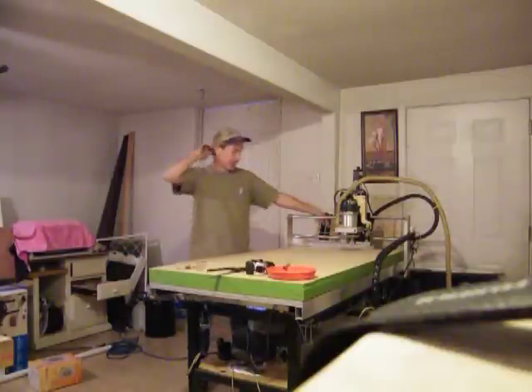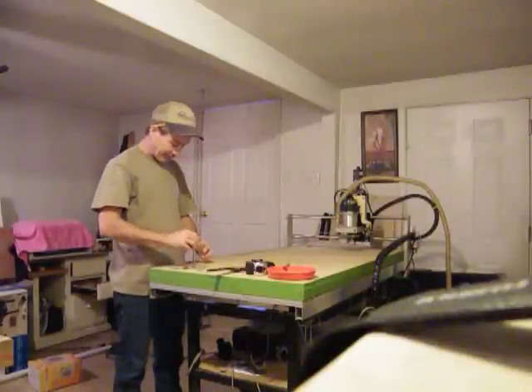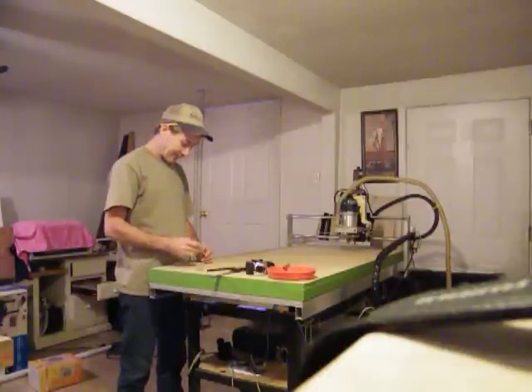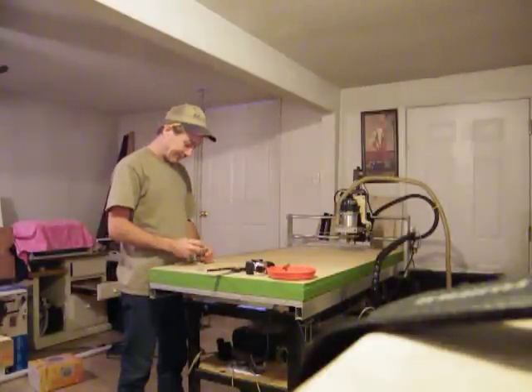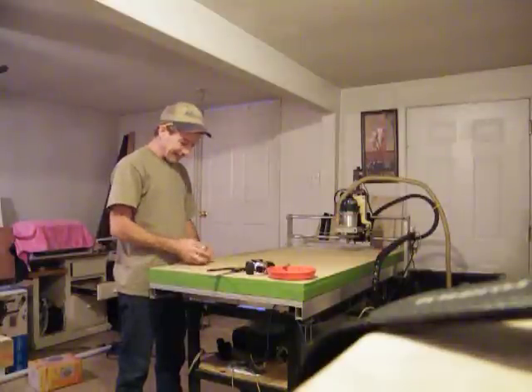I've got a tool tray in the back, by the way. All these cool little parts that go in here — a little bit of everything needed when you go to work with this thing. That's my drawer. Maybe a drawing pencil, pen — probably hot ink now. Hey, that's the way it goes.